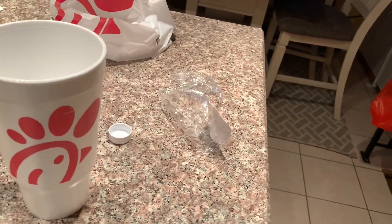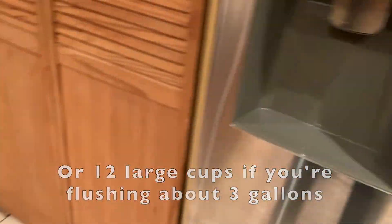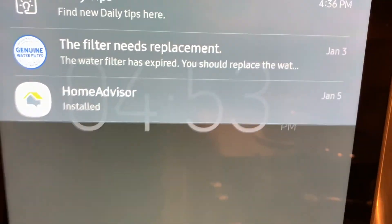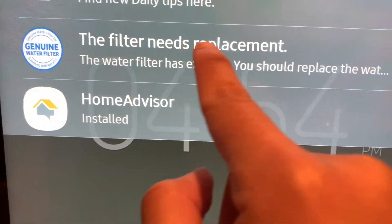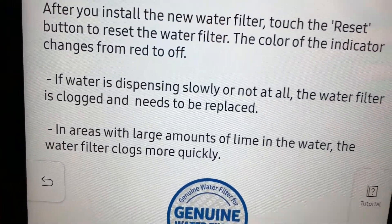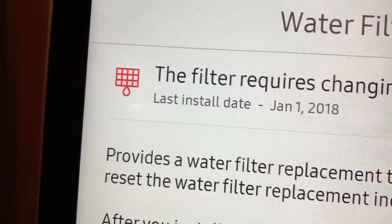That was about eight large cups of water. Now the next thing to do is scroll down if you still have a filter notification. If you see the notification that says the filter needs replacement, this is the time you need to do it — click on that notification and it says this filter requires change.